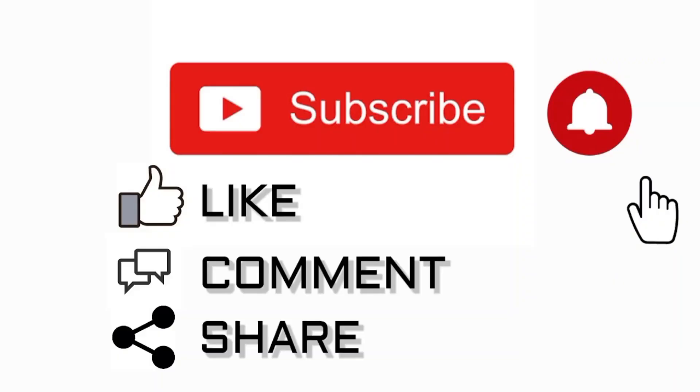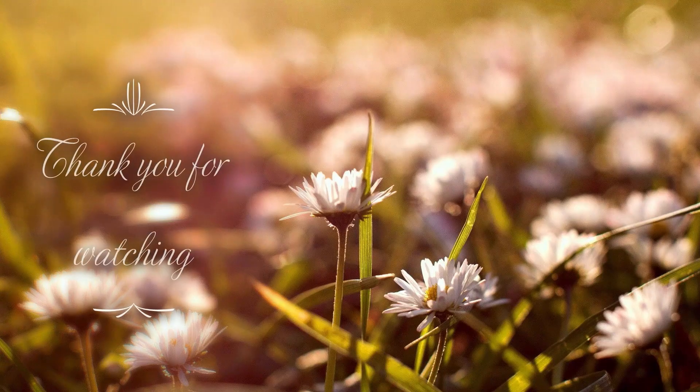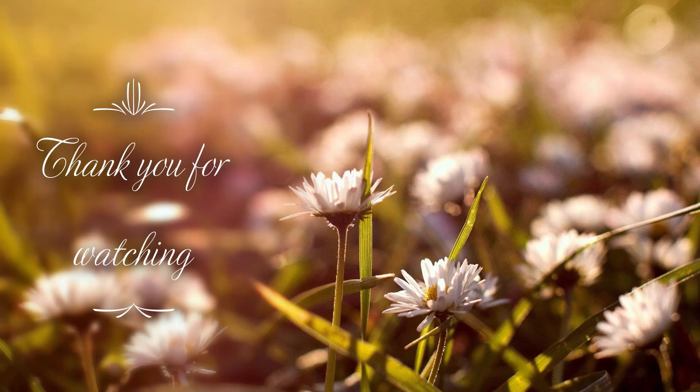Anyway, thank you so much for watching. I appreciate you all. Until next time, God bless.